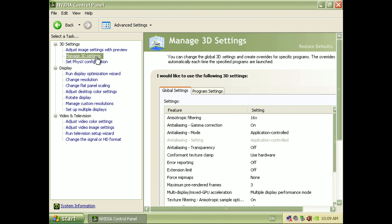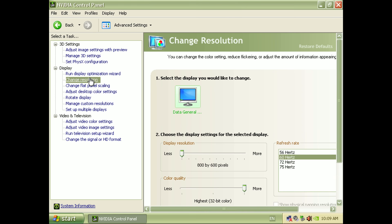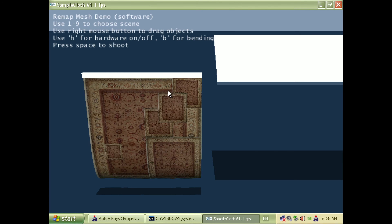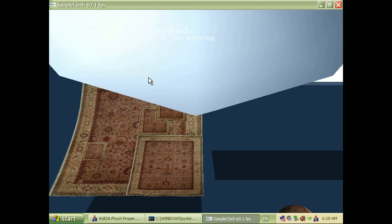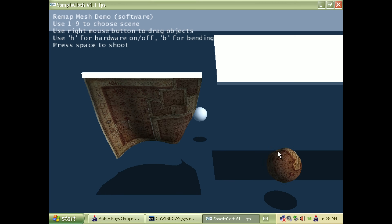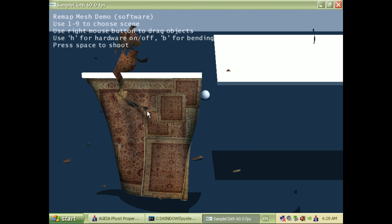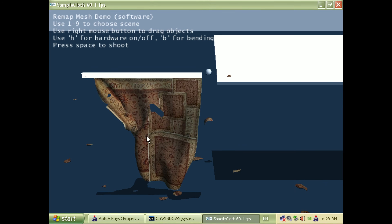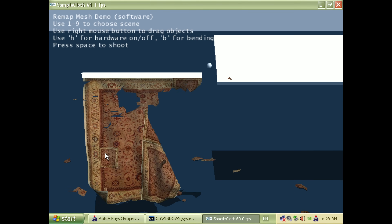The driver version I'm going with is now version 182.06 from early 2009. I had a go at running these older AGEA demos, but they will only run in software mode — well, at least something. We have something to look at on the screen. The performance isn't bad; most of them seem to be running at 60 FPS.